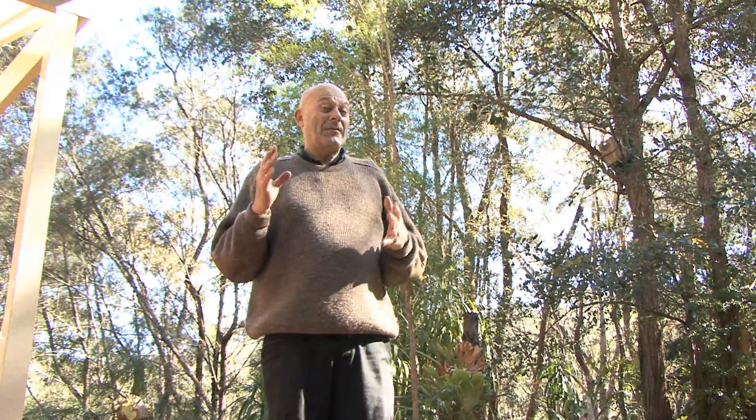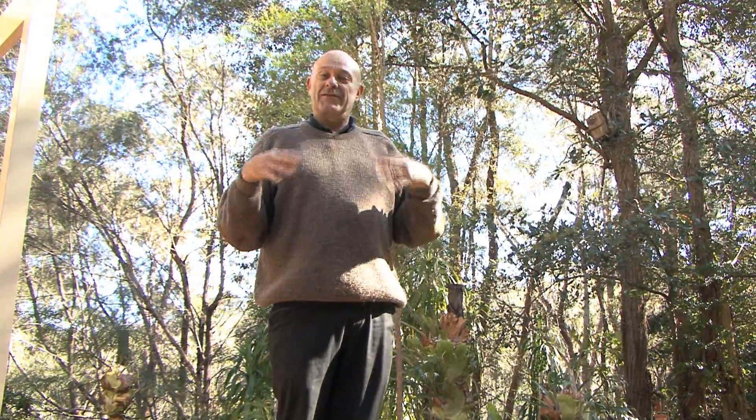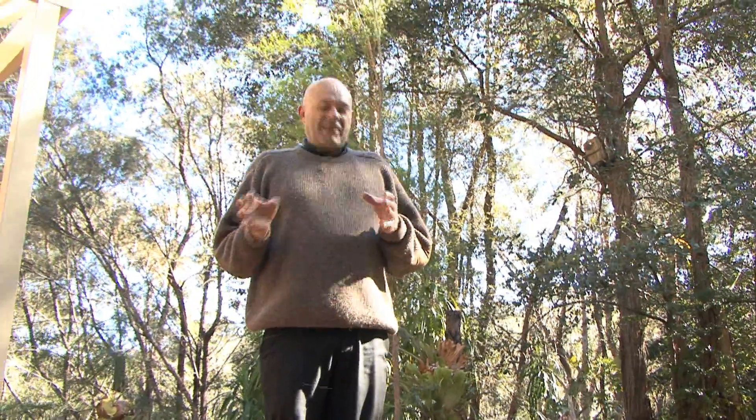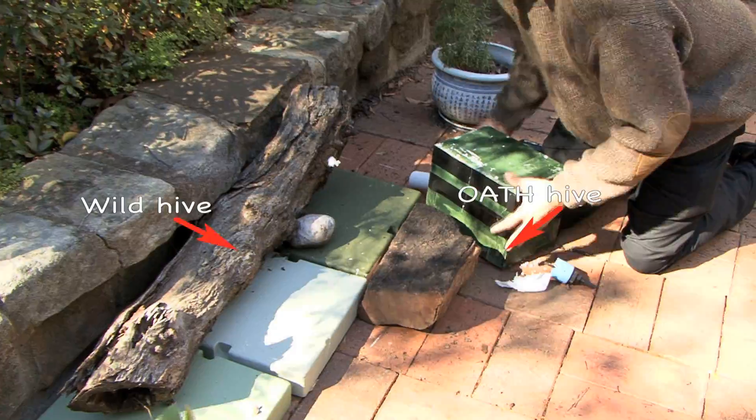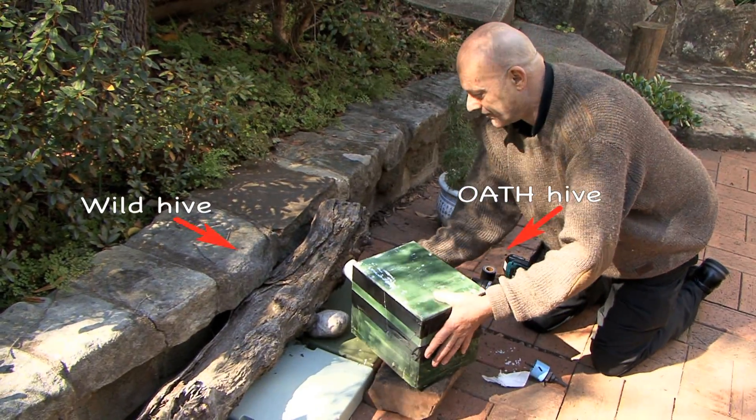Eduction is how you create a new hive, especially from a wild hive. It's a slow process — it might take six months, a year, or even two years. It's really up to the bees. The whole point of eduction is that you put an empty hive in a position where the bees have to fly through it. We're going to show you the steps you have to take to make sure this is successful.